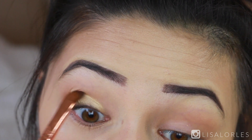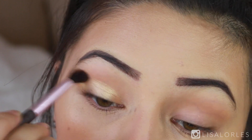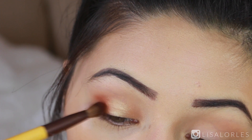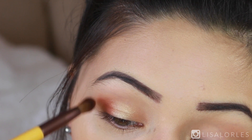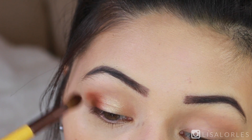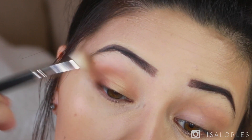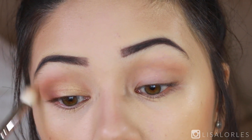Then I take a clean fluffy blending brush to blend out the edges. In the outer corner of my eye I'm applying the shade Sienna from Anastasia Beverly Hills with a tapered brush — one that's a little pointed at the edge so I can concentrate the color better. This is the most beautiful deep red matte shade, perfect for fall. After applying it in the outer corner I blend it out with that same Morphe brush.